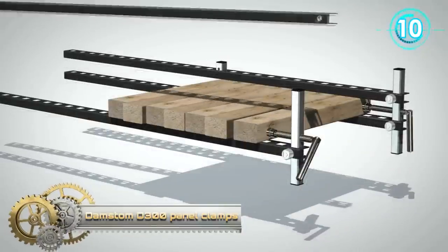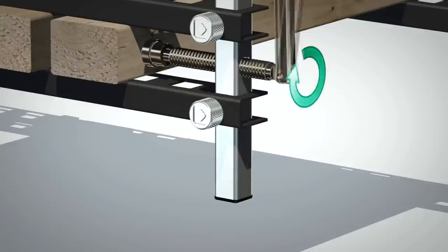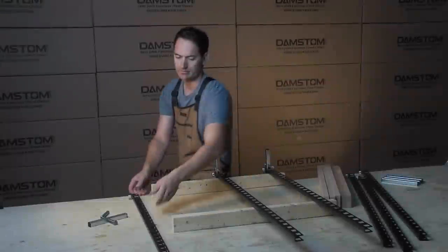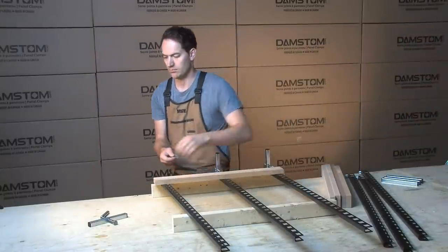Damstem Panel Clamps. The D300 Damstem Panel Clamp transforms completely the way you glue wood panels. Its two straight steel bars ensure that panels are flat every time, quickly and easily. To make wood panels with the Damstem clamps, start by putting the bottom bars on two pieces of wood.